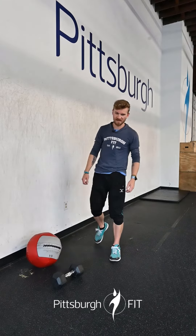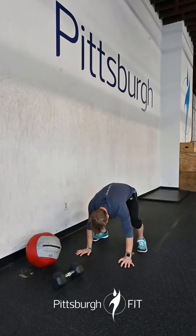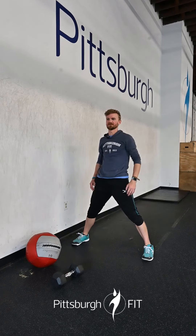You're then going to go and do 20 up downs. Hands to the floor, back to a plank, hop forward, stand on up.